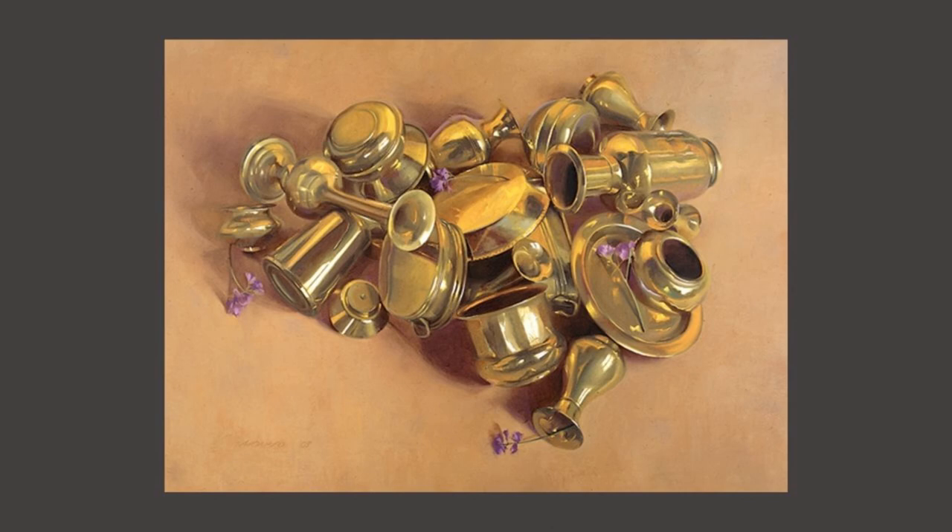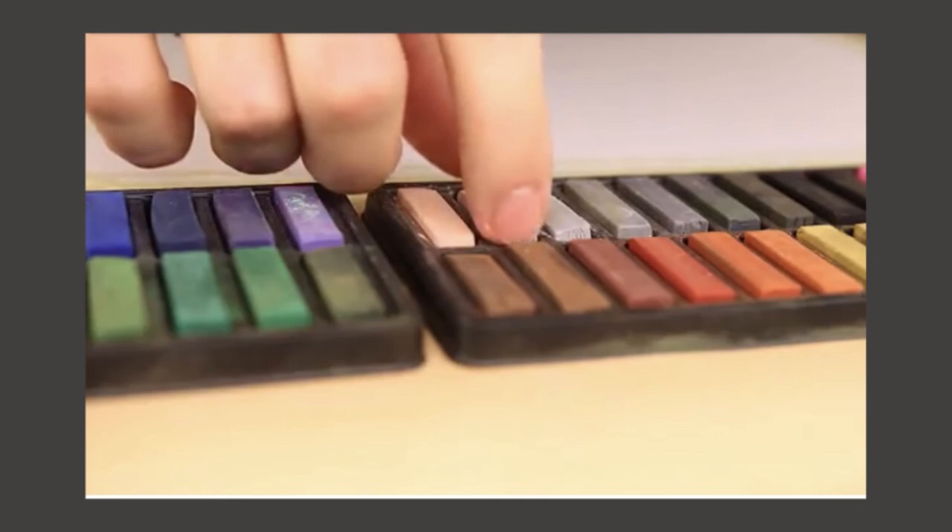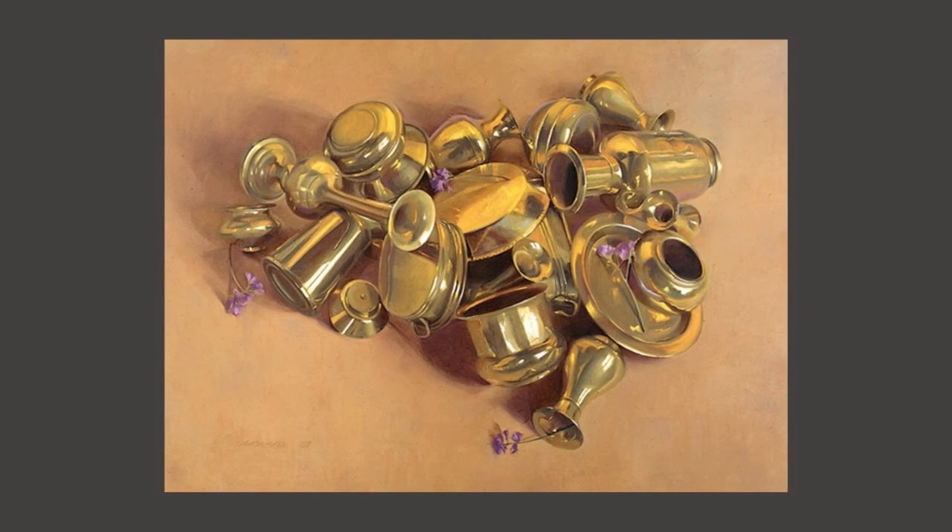The artist Janet Monofoe uses a graphite pencil to make a small sketch before she creates a larger pastel drawing. For the larger canvas, she uses pastels, like these sticks, to create still lifes, like Brass Piles.